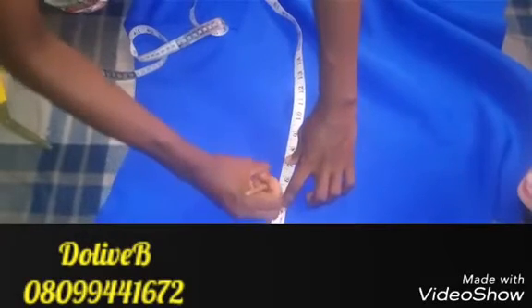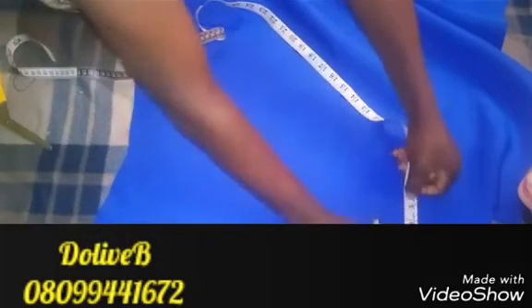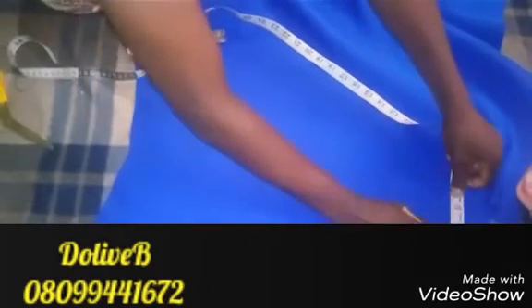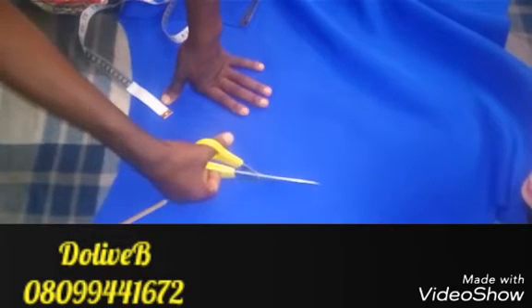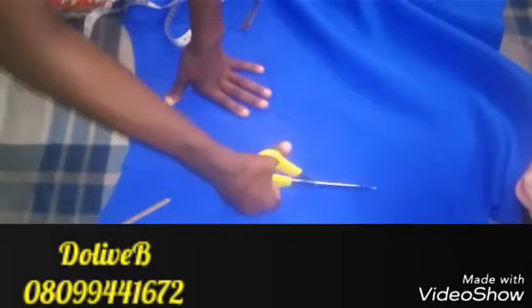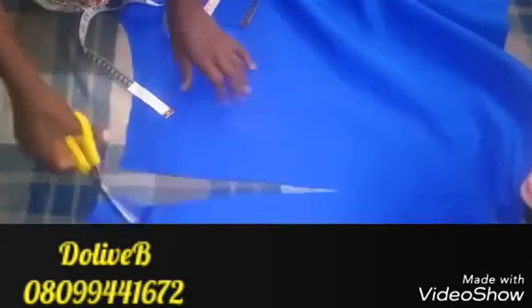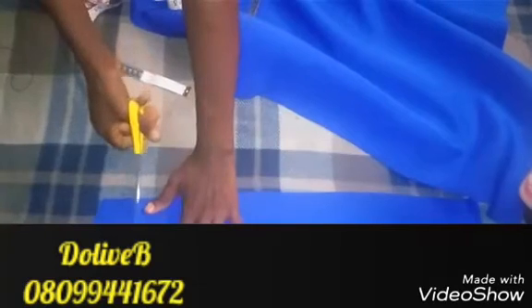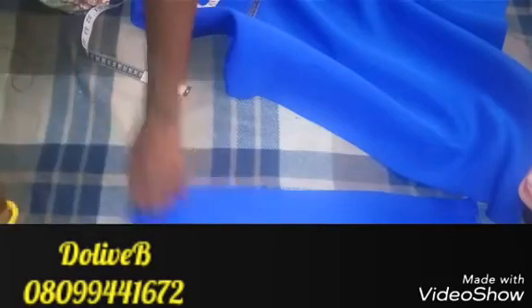We'll be needing about 20 inches length of fabric and a width of about five to six inches. I'm making mine five and a half inches. So it is five and a half. I'm going to cut this out. You can actually use the zigzag scissors — it's not available at the time of this video — but you can use zigzag scissors so that it makes your work neater, or cut it straight. This is 20 inches by five and a half inches.